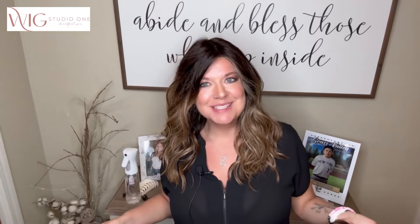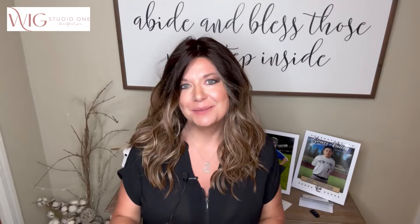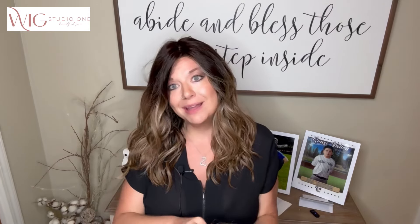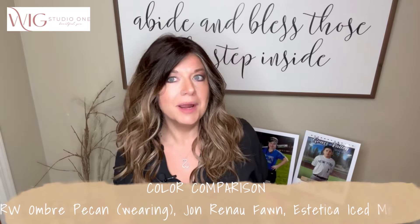Hi everyone, welcome to Wig Studio One. My name is Christy, I'm Wiggin' with Christy, and one of the reviewers here for the Wig Studio One team. Today I'm doing a fun video for you — something I'm really passionate about — color comparisons. I'm showcasing some of my most favorite colors; a couple of these wigs are from my personal collection that I've purchased, in comparison to this new color by Raquel Welch.